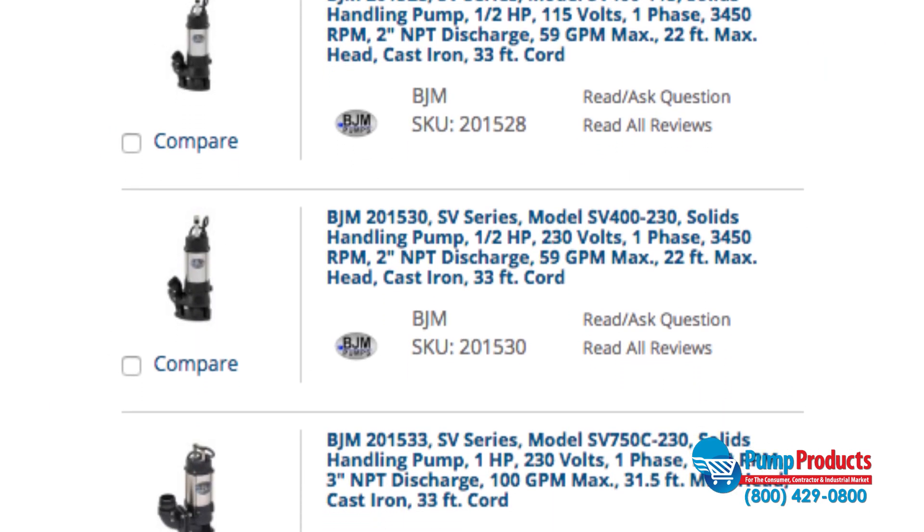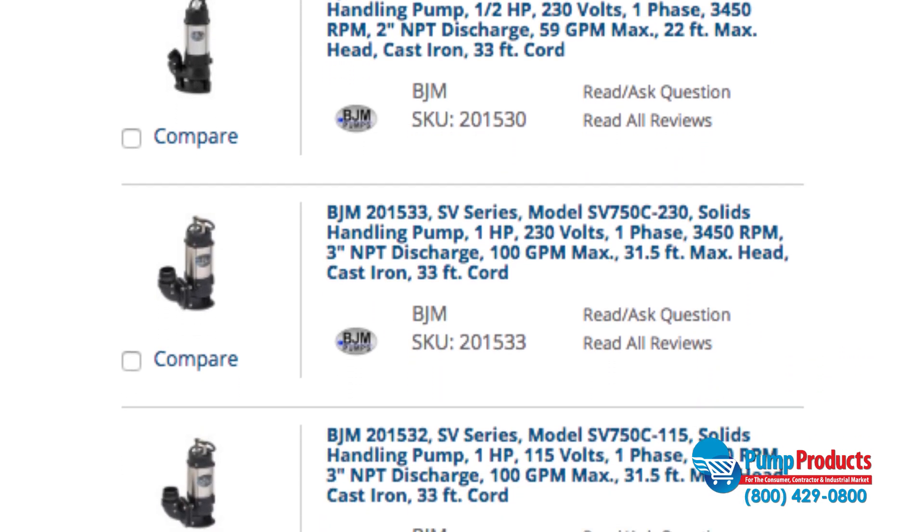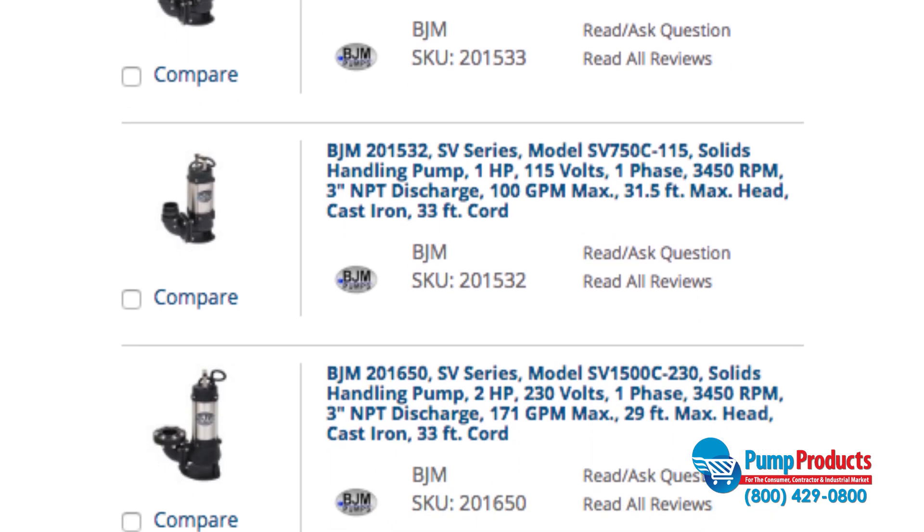But if you're looking for the highest quality sludge pump, look no further than PumpProducts.com. We carry the BJM SV series, the most reliable and efficient series of sludge pumps on the market.